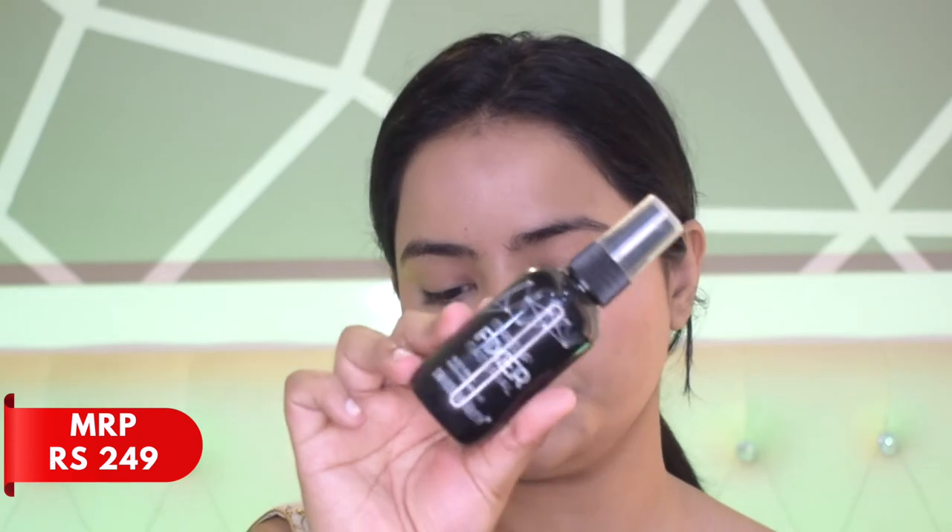Now I'll set my base using a makeup fixer from Swiss Beauty — very affordable and it sets makeup amazingly well. I'll spritz it all over. Note that it does have a fragrance, so if you're sensitive to that, check out other fixers. Once it's semi-dry, I'll dab a beauty blender across my whole face to blend all the powders together. The base is now complete.